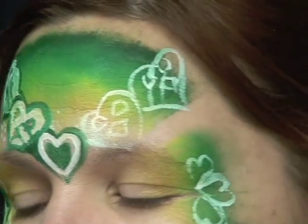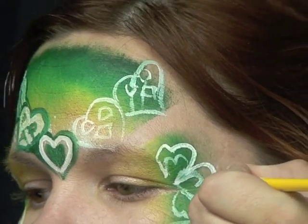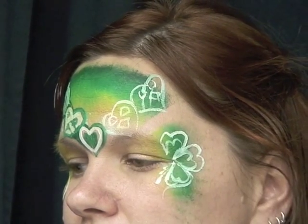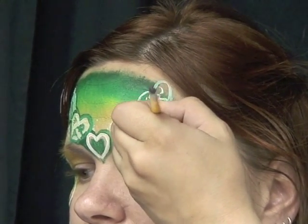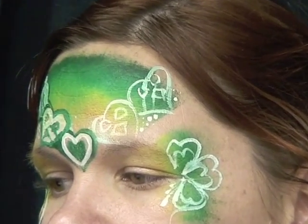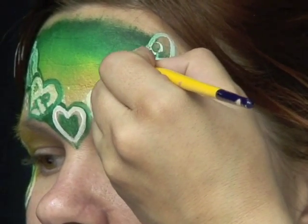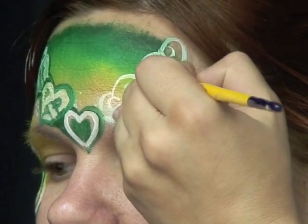I'll repeat on this side, giving it another exterior layer and just a little sprinkle of dots in between as necessary. I'm going to fill in and outline with some dark green in a second, painting right on top of it to fill in my hearts.